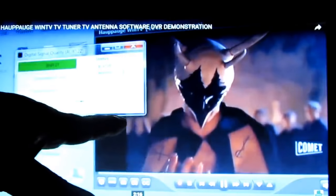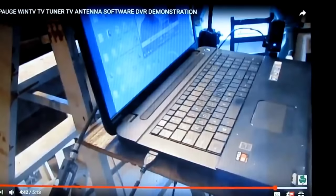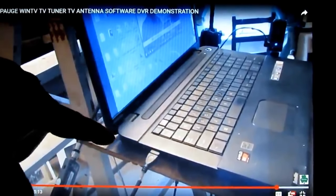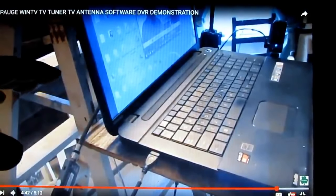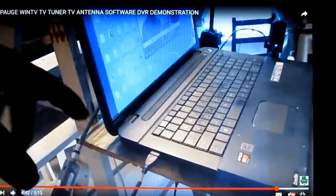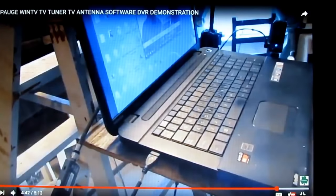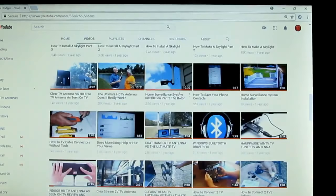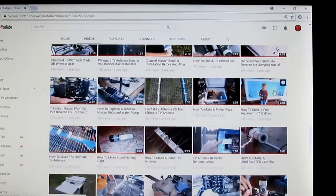I've got a video showing you how to do it all — how to program it, how to do everything. That software I use, I've done got so good at it from using it all the time, because I put up antennas in my town. I don't even hardly need the software anymore. I know right exactly what to do and where to point. I probably got 250 videos on this channel right here.